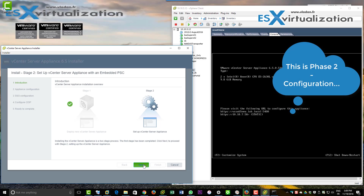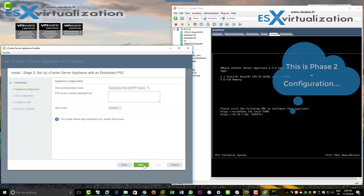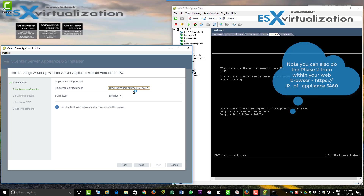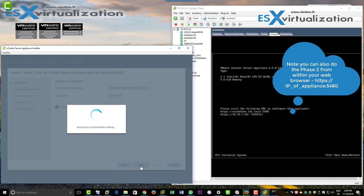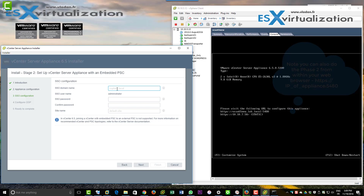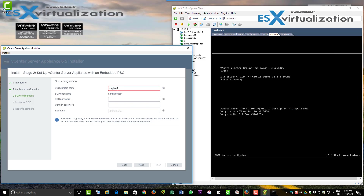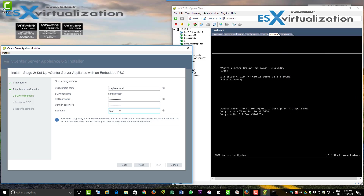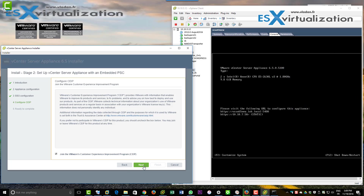I'll just show you the screens quickly: you can configure NTP, but I'm not doing that right now. There's the SSO domain name, SSO username, password, and the site name — and that's about it.